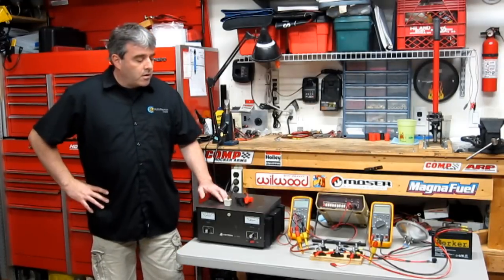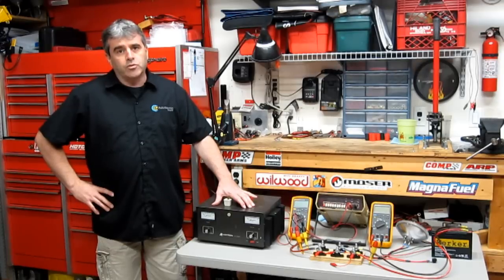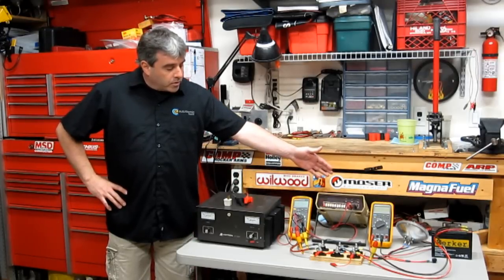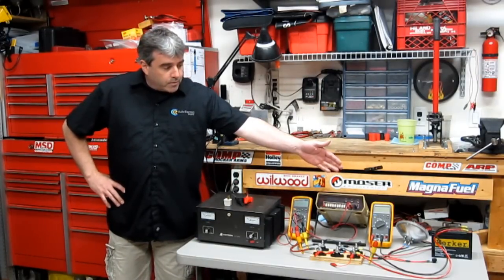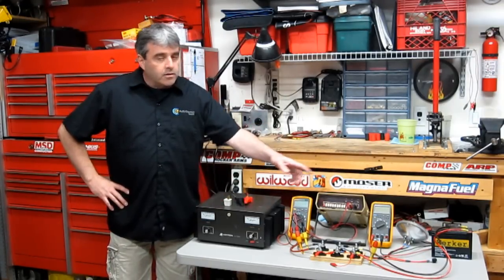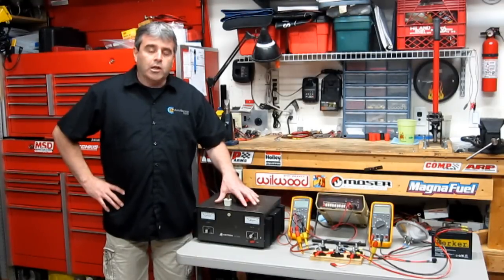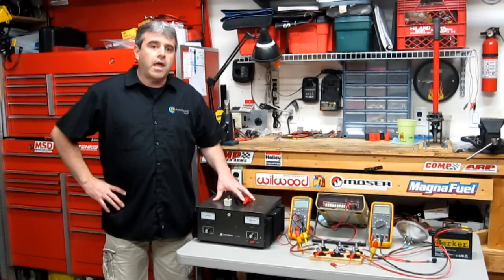We have here to my left a 50 amp adjustable power supply that's going to simulate an alternator on a vehicle. We have a couple of voltmeters, an AGM style 10 amp hour battery, and we have a headlight, which is going to be our accessory. Let's take a closer look and show you the specifics of how this arrangement can replicate the charging system on any vehicle.